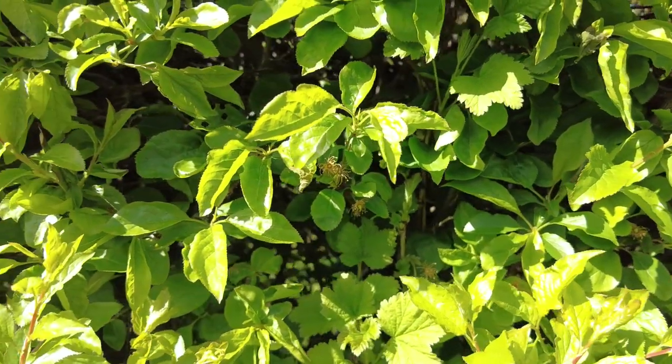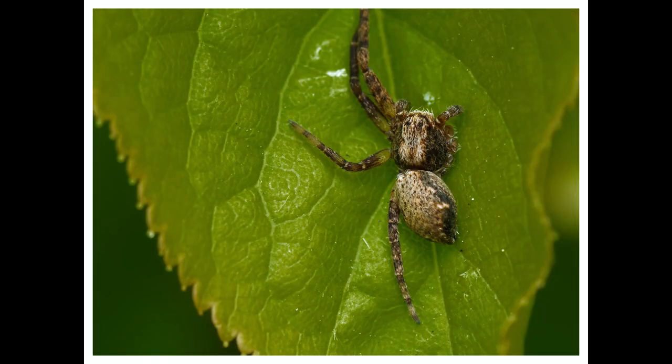I found this unfortunate spider on one of the hedge leaves. You can clearly see it is missing several limbs. I can only guess what happened to it. I've heard that spiders can grow back their missing limbs — I hope this one does.